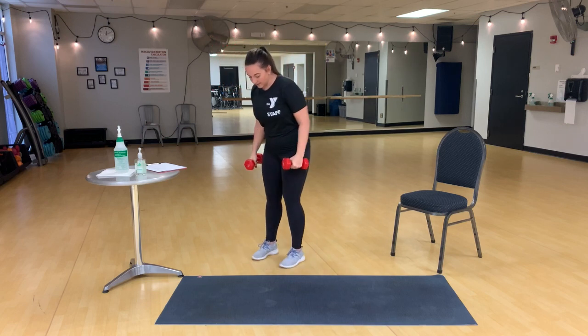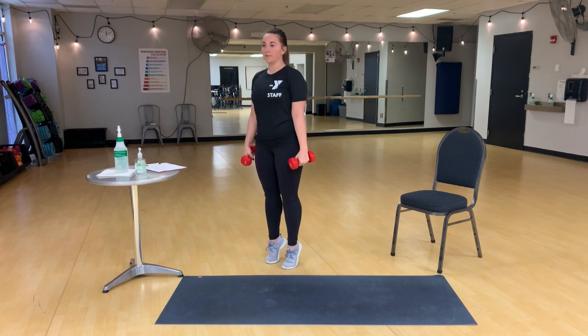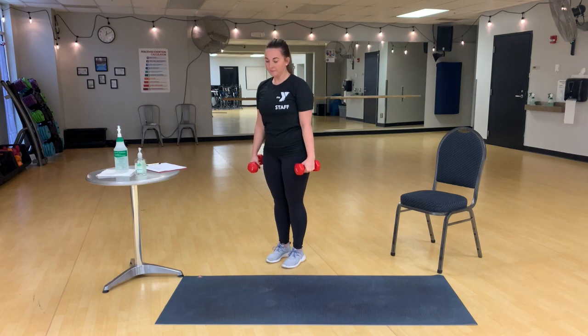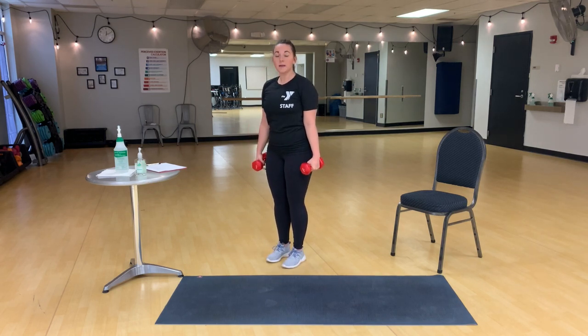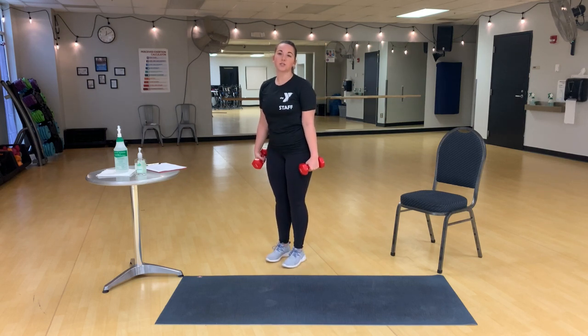Our next exercise is calf raise with a shoulder stroke. So you're going to come up for your calf raise, but at the top you're going to do a shoulder stroke. A tip I like to give for calf raises is to pause at the bottom and pause at the top, so you minimize any rocking, and you make sure you're using your muscle strength and not your momentum.